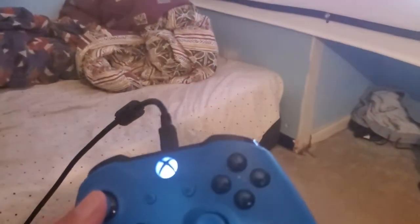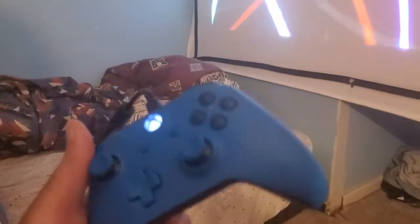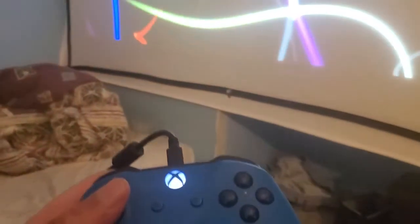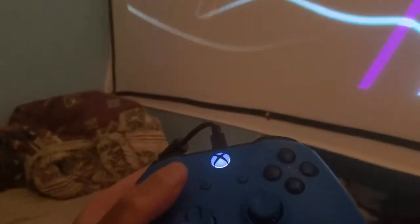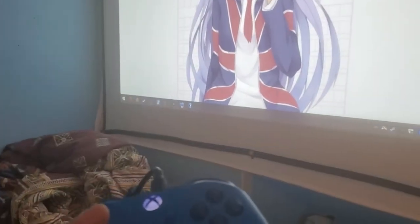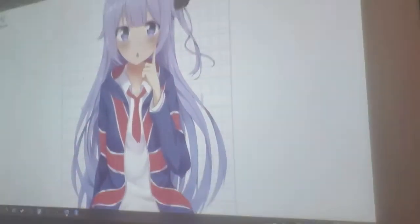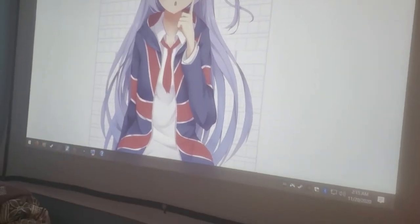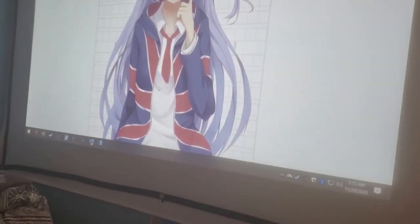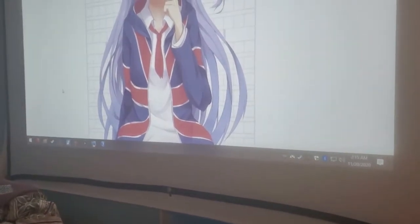Hi guys, this is a quick video — second time today actually. So see this controller? I just gave it another video. It goes down there, around there. So as you can see it's plugged in. I wiggle it, I press A for mouse click there, and as you can see my mouse moves right there.